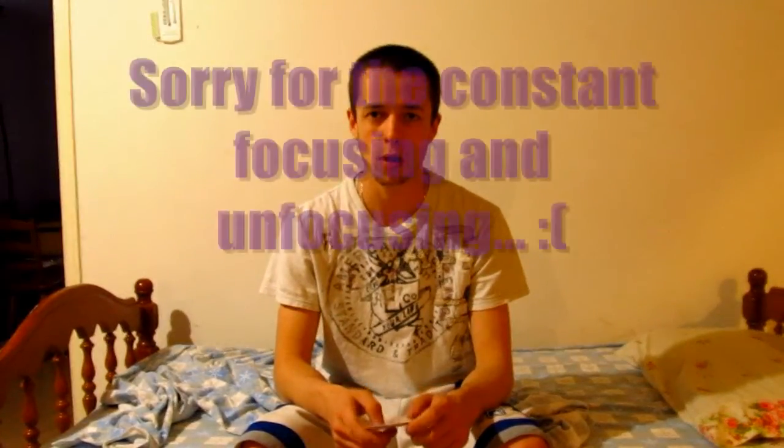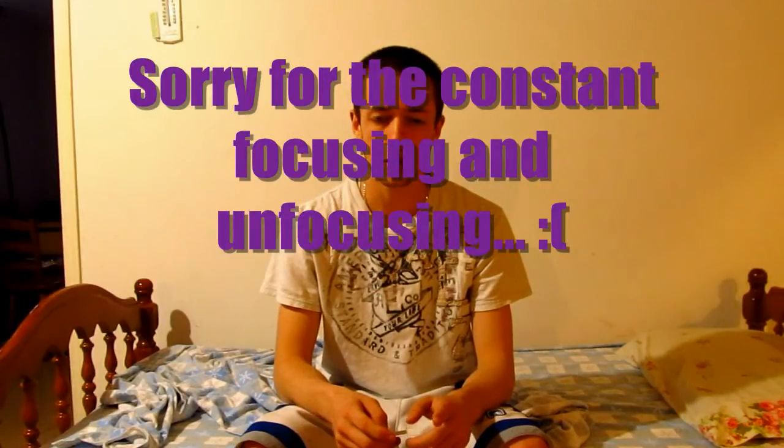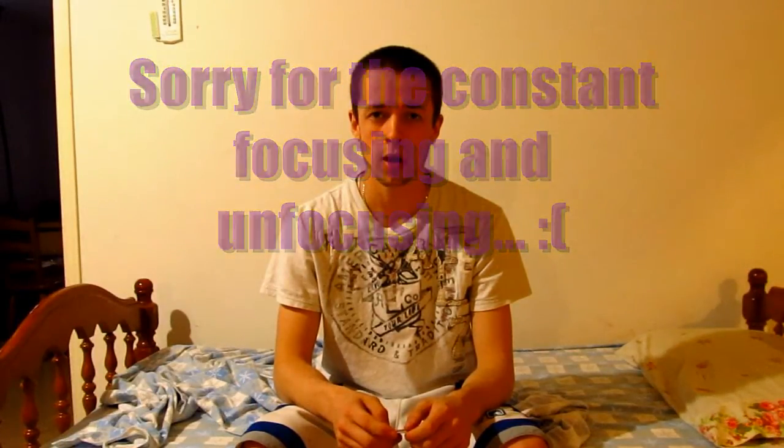Hey everyone, this is just a little video on some tips that will help you become better at speedball. The first thing you're going to want to work out, and I found it very important, is your stamina.